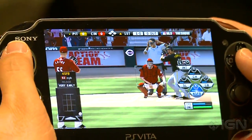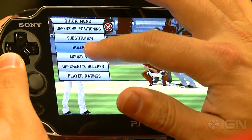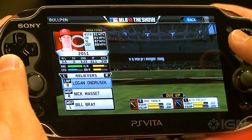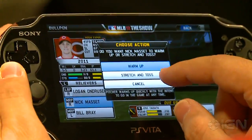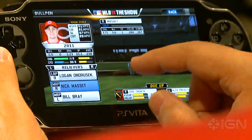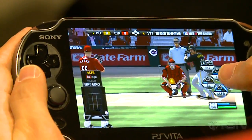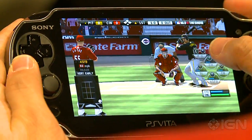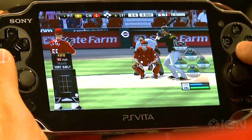We were confident that if we could do that, people would be really excited about getting their hands on the Vita version. The next big thing for Vita is cross-platform saves — if you're a Road to the Show fan, a franchise fan, or you play season modes, you can save your save files from the PS3 or the Vita and take them on the road with you.